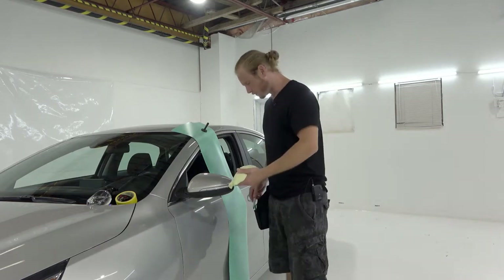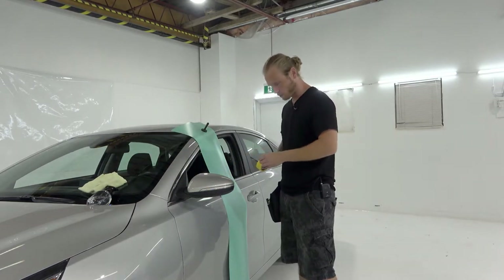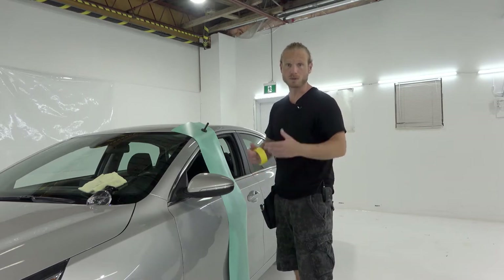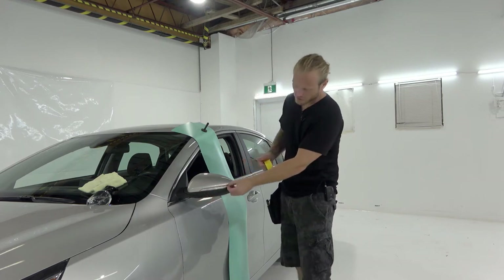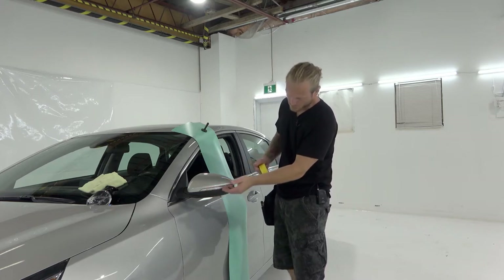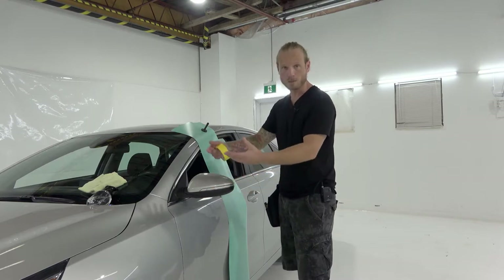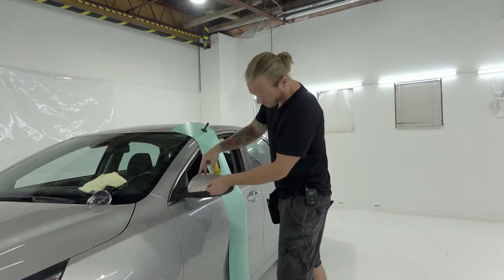What we're going to do first is mask off the mirror using masking tape. We want to mask off the outer perimeter of the area that we're not wrapping. The reason we typically want to mask off this area is because we risk cutting onto other objects — the side marker, the plastics around it. On top of that, it allows us to lift the vinyl off the opposing area and tuck the vinyl in neatly and tidily to the edge of this mirror cap.